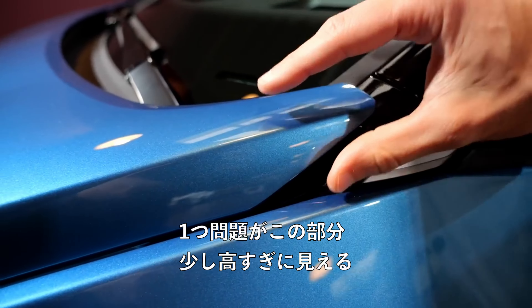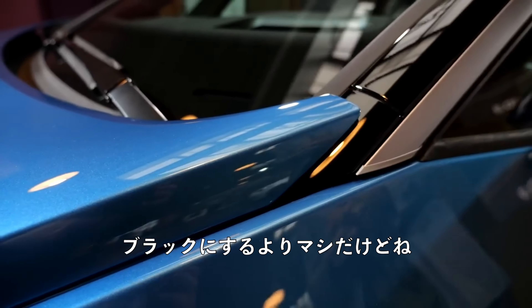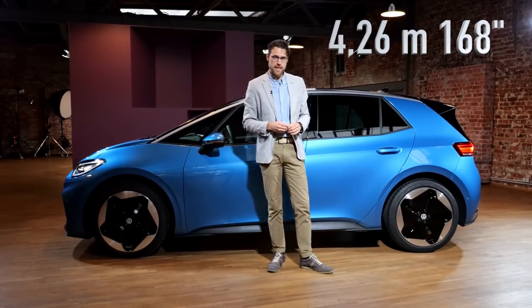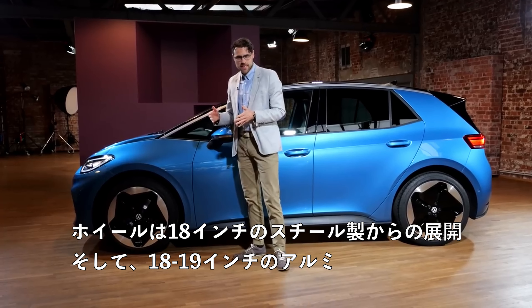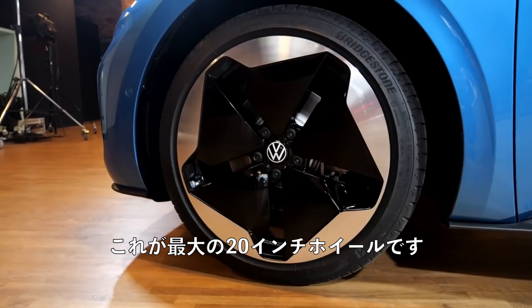Just one problem here: I think this part of the hood is now too high, though still better than the black solution. The length remains at 4 meters 26, or 168 inches — compact dimensions indeed. Wheels start from 18-inch steel, then 18-inch aluminum, then 19-inch, and these are the top 20-inch wheels.